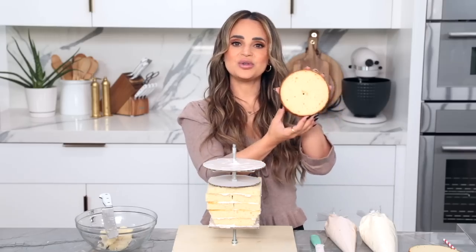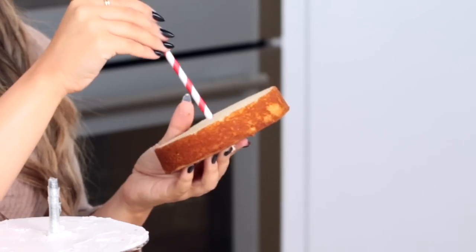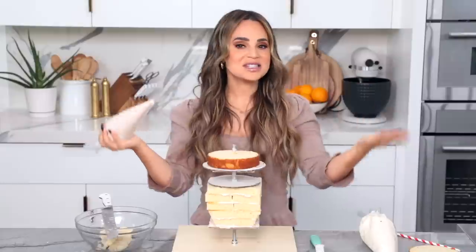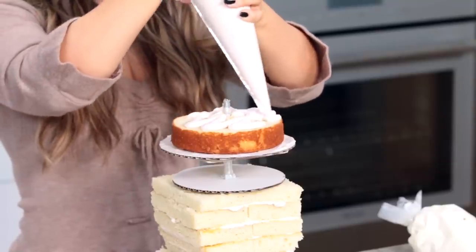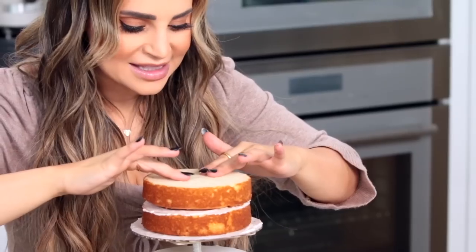Now we've got our 2 small round cakes, and you'll just take a straw, poke a hole right in the middle, put it all the way through, and then place it on top. Just like before we're going to layer, so add some more icing and the second cake. Take your straw, poke a little hole in the middle and place it on top.